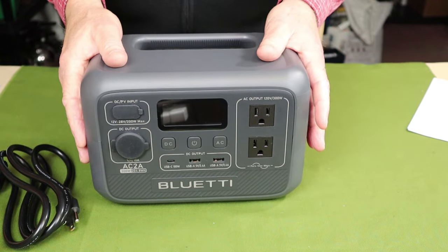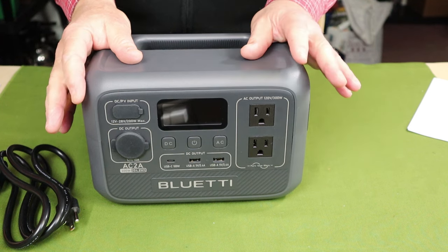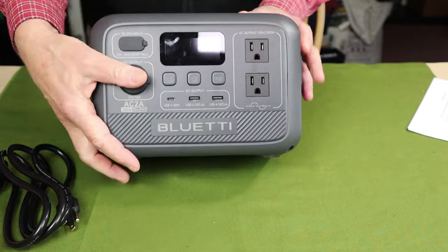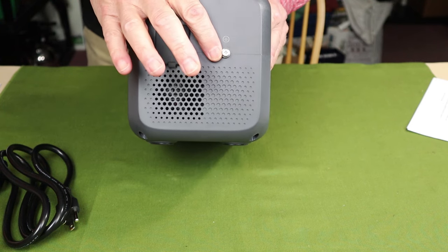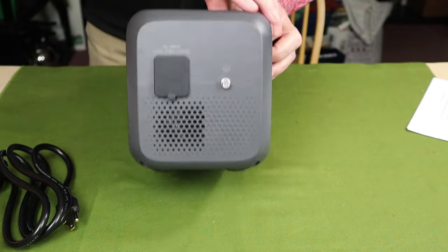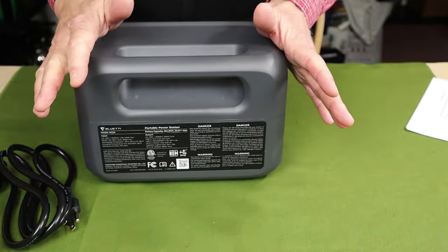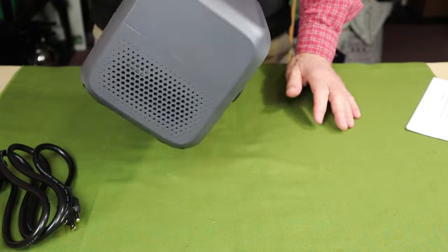Let me give you a 360-degree view of the unit so you can see some of its features. In addition to the buttons and ports on the front, on the side you'll see where the AC cable plugs in, and there is also a grounding wire should you feel the need to ground the unit. There is a fan vent on that side, and another fan vent on the other side. I really like the handle — it's integrated into the body design so it doesn't protrude, won't get caught on anything, and is quite easy to grasp and carry the unit.